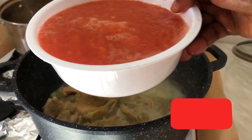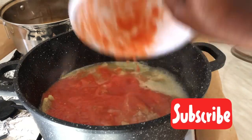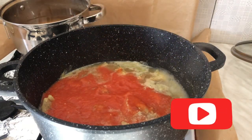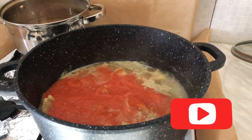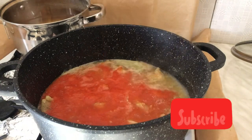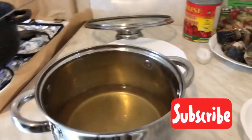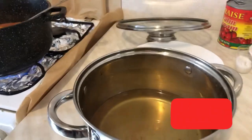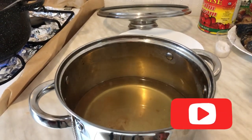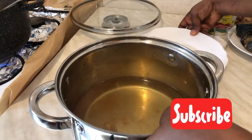I am adding in my blended onions, tomatoes, and ginger. Follow me step by step and let us make it together. This is the water I used to boil my tomatoes, onions, and pepper — I will not throw it away.